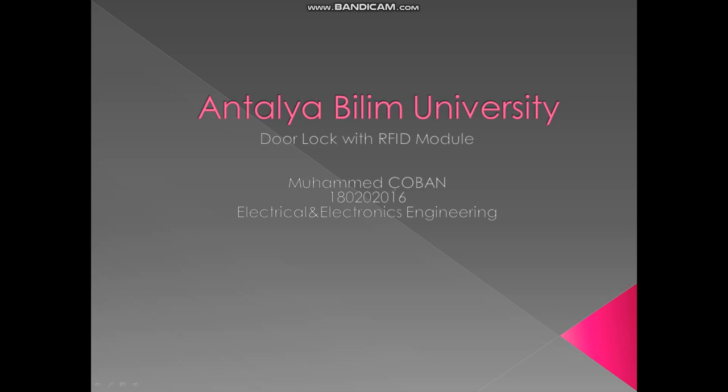Hi guys, my name is Mohamed Choban. I am studying at Antalya Bilim University in the Department of Electrical and Electronics Engineering.